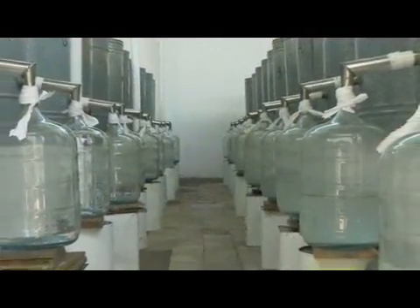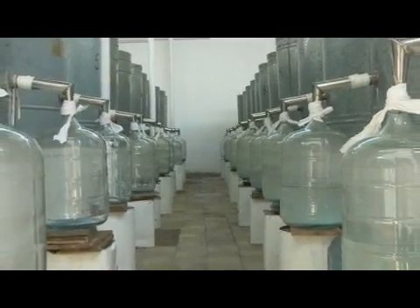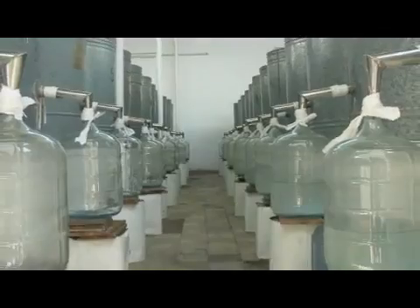Hi, this is Yolanda Vanveen and in this segment we're going to talk about: do plants grow better with distilled water or with regular water? That's a question I've often asked myself. In theory, distilled water is basically water that has been boiled to the point that it has no minerals or chemicals in it. It's pure water.